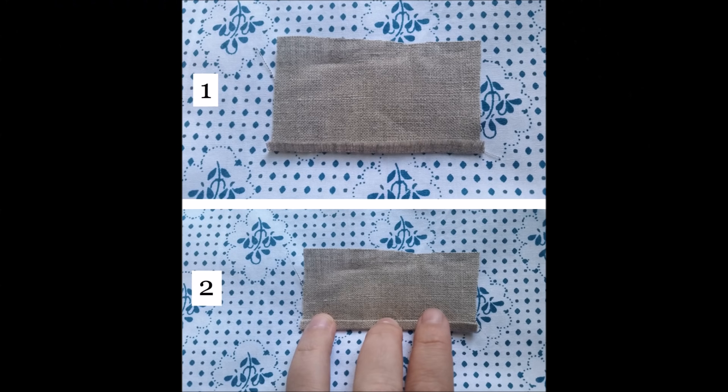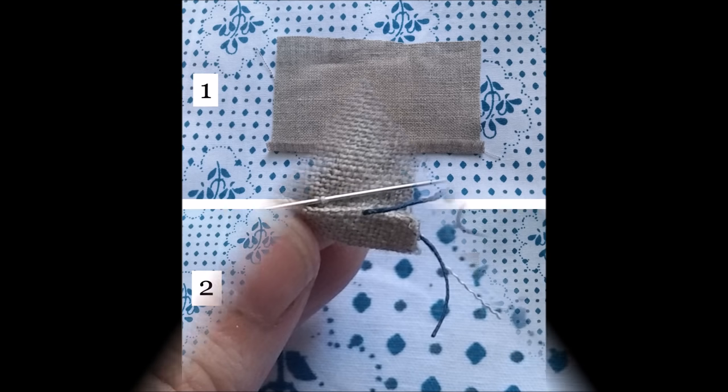To begin, fold the edge of the fabric over twice. Hems in the 18th century tend to be fairly conservative, so try to keep your folds as small as you can manage. If you are hemming on the straight of grain, try to keep your fold on grain as well.